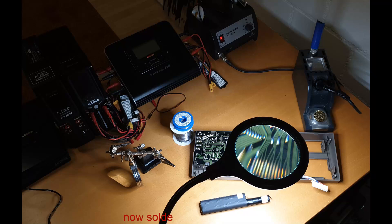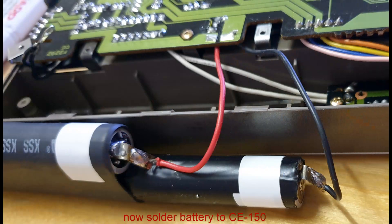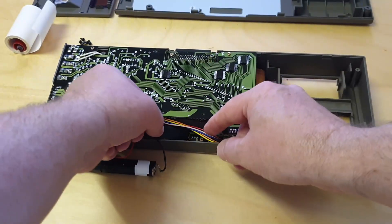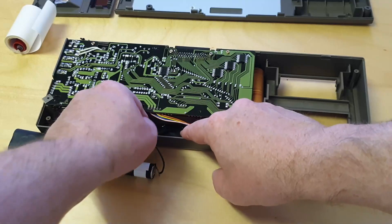Finally solder the wires from the CE150 to the battery pins. The red wire is plus and the black wire is minus. As an additional safety measure, insulate exposed areas on the circuit board that could accidentally come into contact with the new battery.